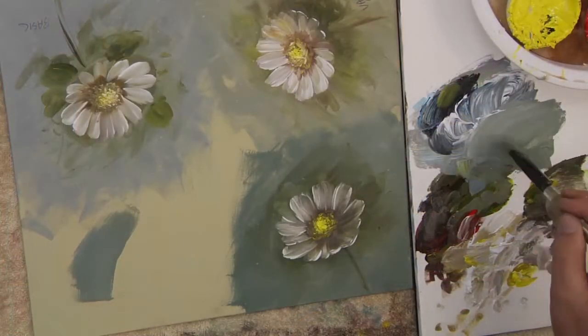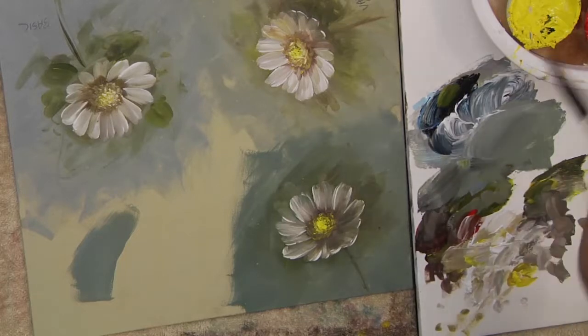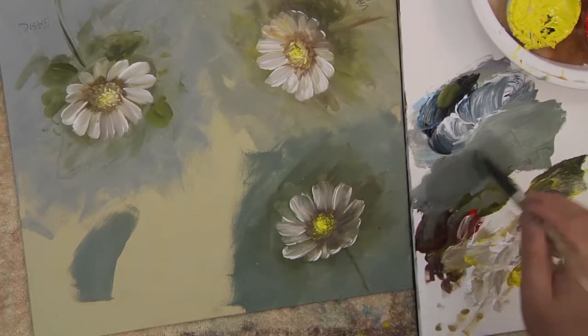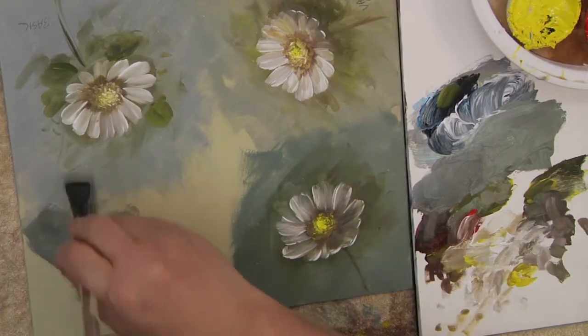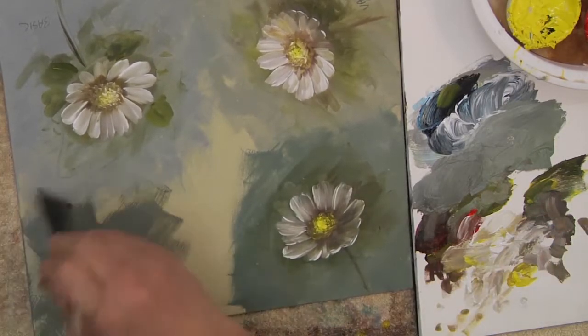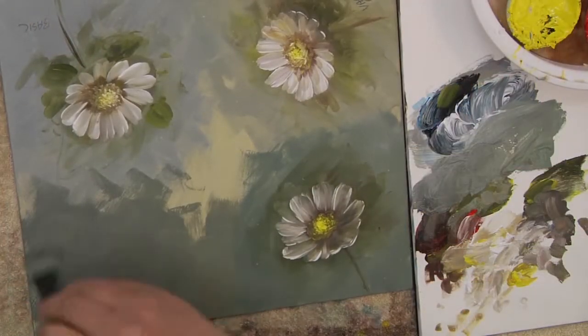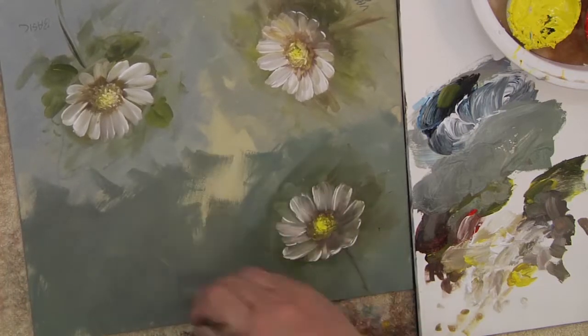I want you to run through all the videos on the channel and in the online learning center, and read all of the stuff on them, because that's going to help you understand. Once you understand the flower, then you can lighten up your feeling, lighten up your technique, and your daisies become prettier. But when you're first starting, they're not all so pretty because you don't completely understand the flower — so it's a process, and we can all do it.